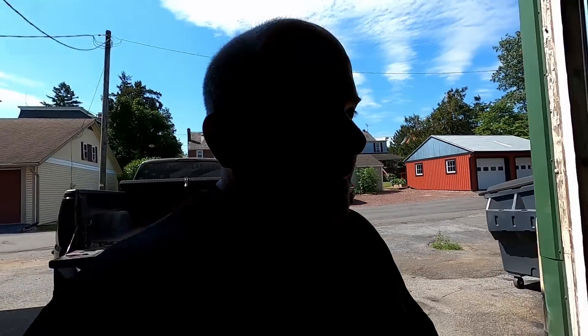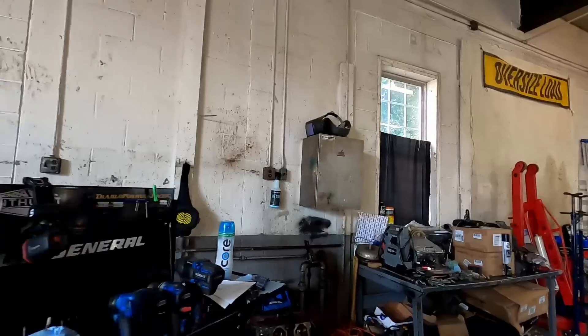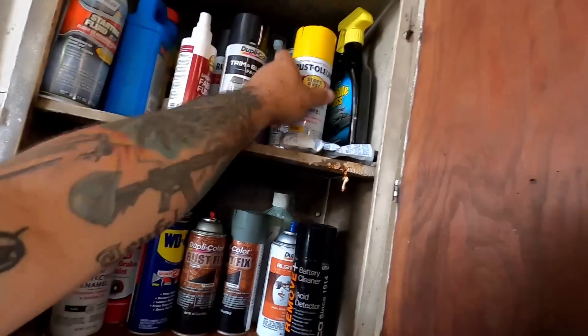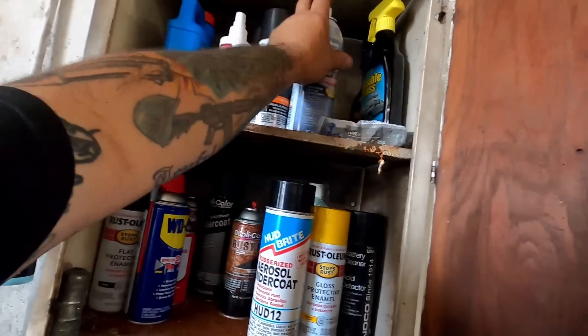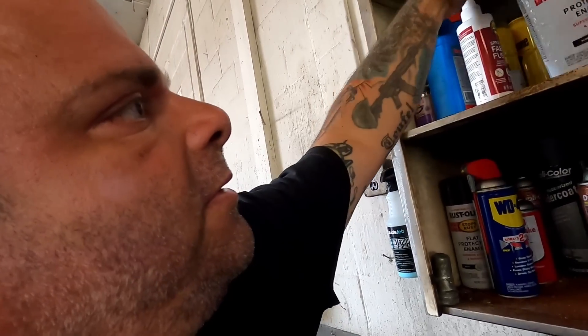We're going to clean this up a little bit. The next step is a rust inhibitor, which I think I have some in my little chest thing over here. I've got some aerosol can of rust inhibitor around here somewhere. We're going to spray down a coat of rust inhibitor and let that dry. That's going to help stop any future rust from coming up underneath those rocker panels I'm putting down.